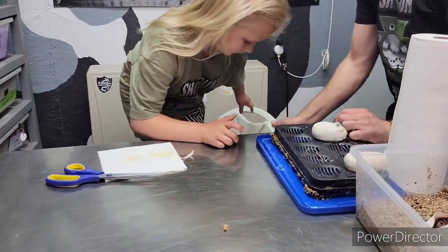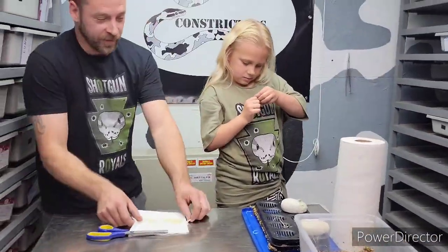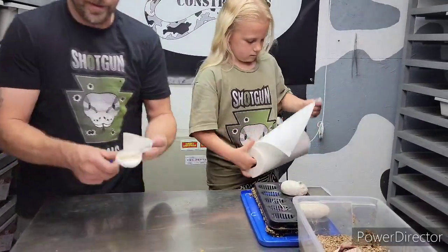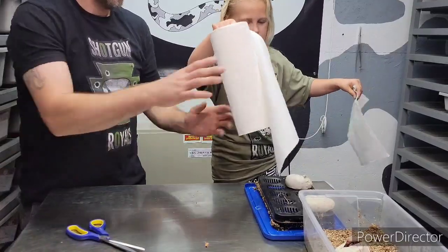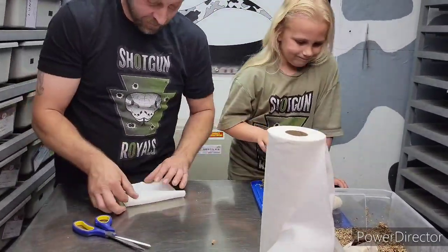Alright, look at that little move! You want to hand me a paper towel? Pull that up — alright, which one am I doing first?